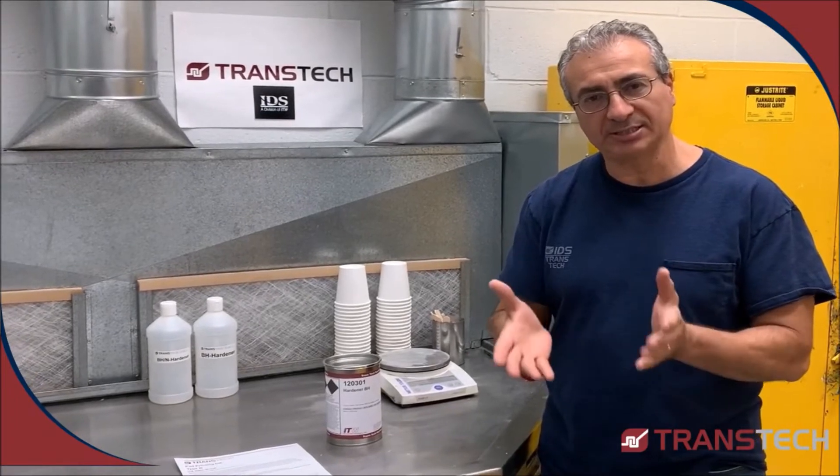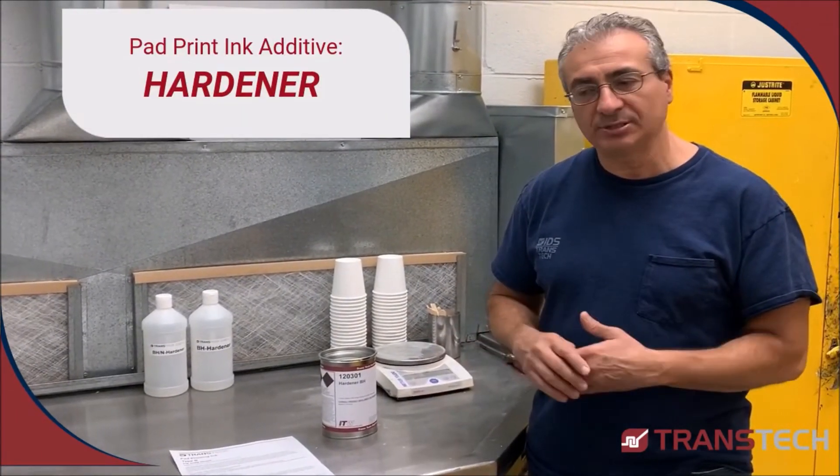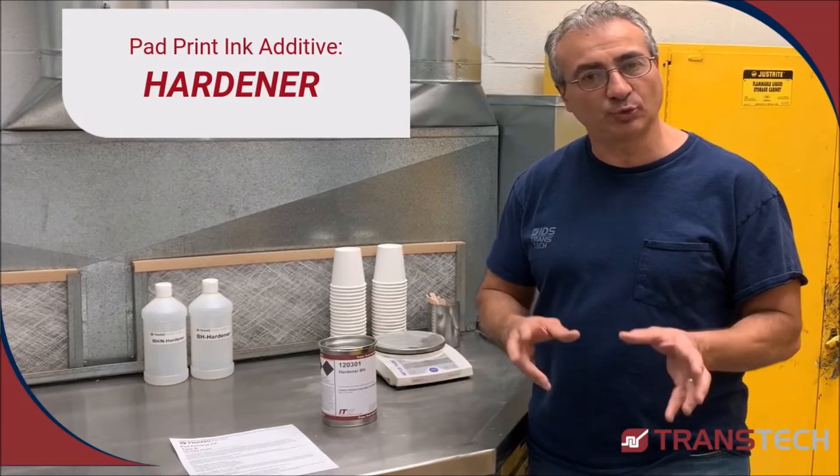What I'd like to show you is the epoxy inks, two components. When we add hardener, you must follow the ink instruction as far as the ratio.